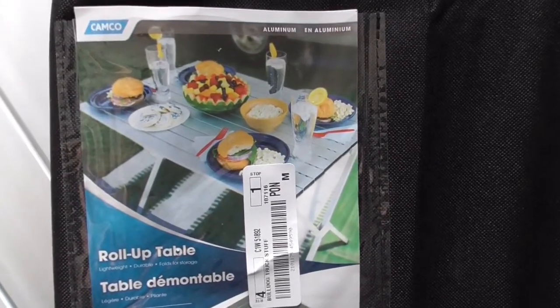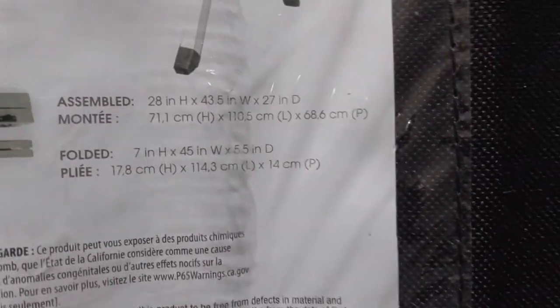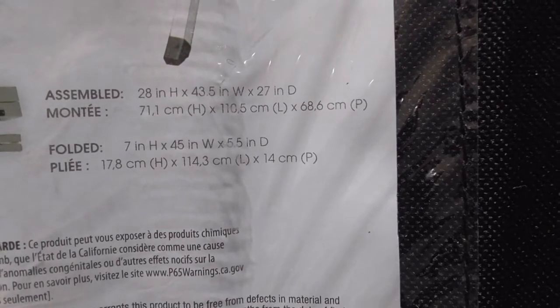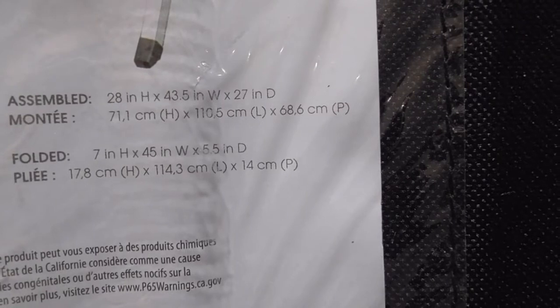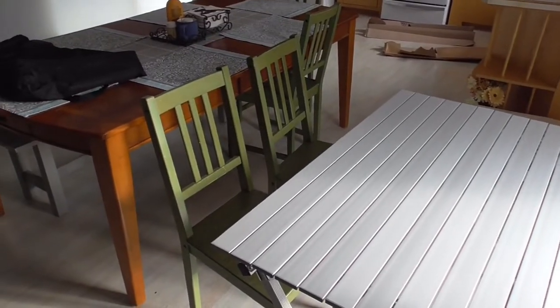This is the Camco aluminum folding table. Assembled size is 28 inches high by 43.5 inches wide and 27 inches deep. It is set up now — it's a four-place table, fitting some regular kitchen table chairs.